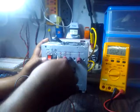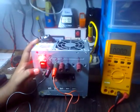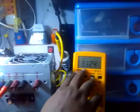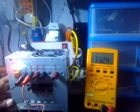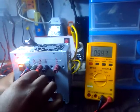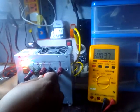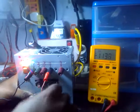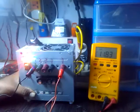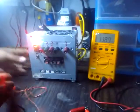First we test for 3 volts on plus — as we can see, we have an output of 3 volts. Then switching to 5 volts, we have 5 volts. Now we have minus 12 volts — we have minus 12 volts. And we have plus 12 volts.